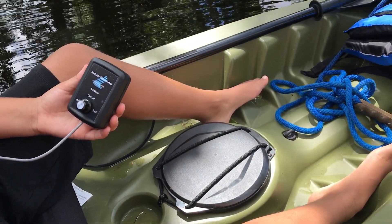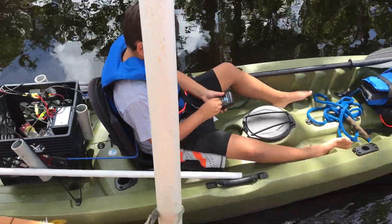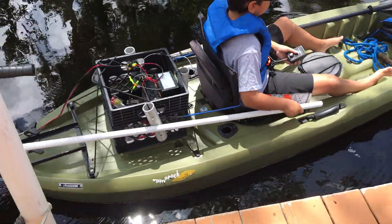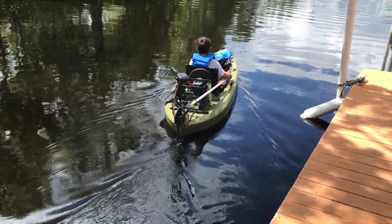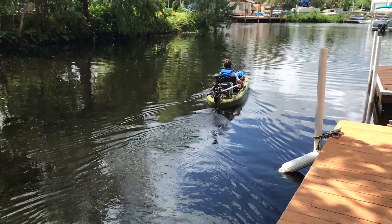He's going to give you a little demonstration. He controls the speed — the trolling motor is just left at five — and he can turn left and right real easy, just simple pushing and pulling. Come back this way.